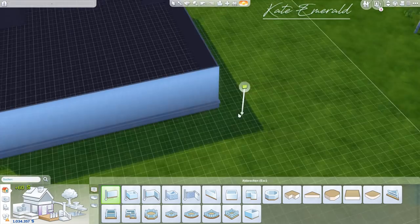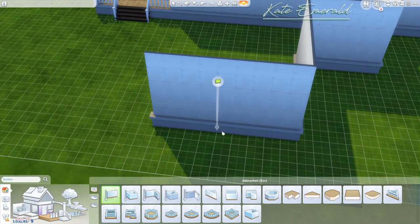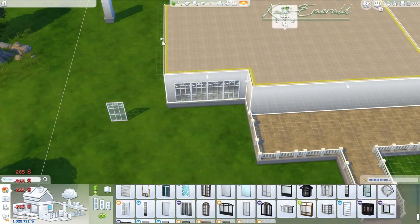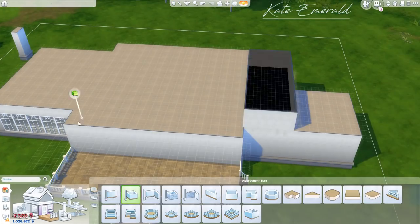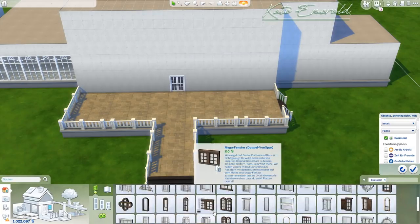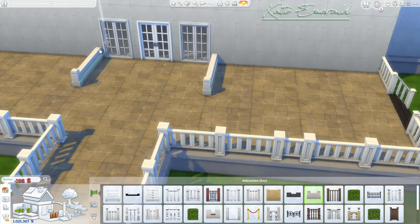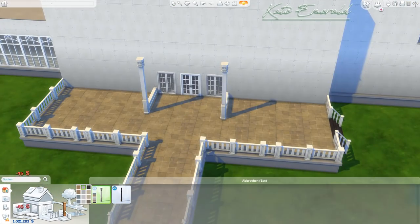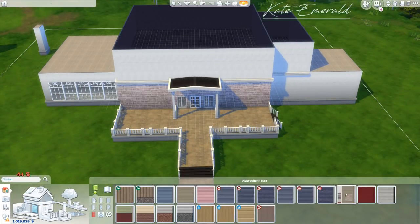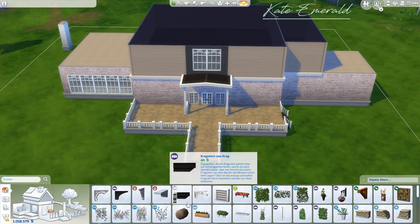For this collab I built this house — the exterior and the landscaping — and ThomasTV furnished this house on his channel. So after watching this video, make sure to head over to his channel to watch him furnish the house. I linked his video down below in the description box right at the top. In case you don't know ThomasTV yet, you won't be disappointed — he builds the most amazing houses.